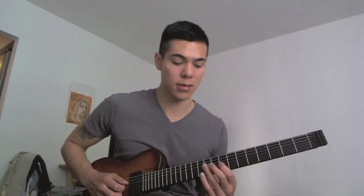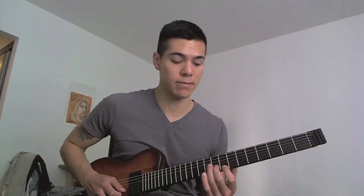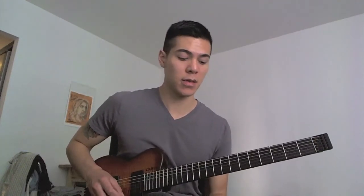Then I'm going to go back to the G string, put my index finger on the eighth fret, hammer on to the tenth fret. My middle finger goes on the ninth fret on the B string, and then index finger on the eighth fret on the high E string, hammer on to the tenth fret. So the whole thing ascending sounds like this.